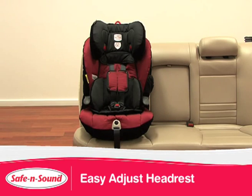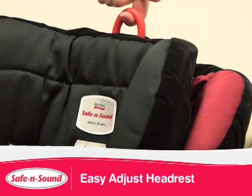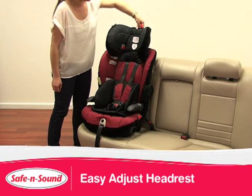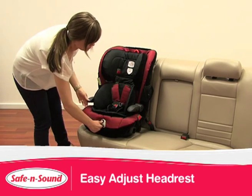The harness can now be adjusted without having to remove the seat from the car. To adjust, simply pull up on the red Easy Adjust lever to automatically reposition the shoulder straps. There is no need to un-thread and re-thread through the slots of the shell, reducing the risk of incorrect installation.